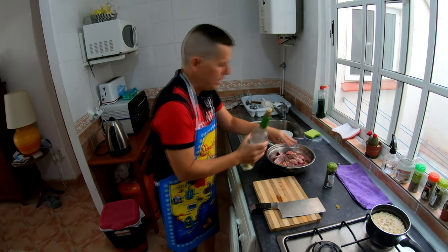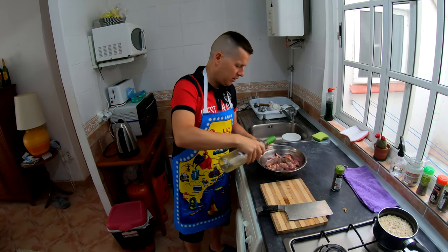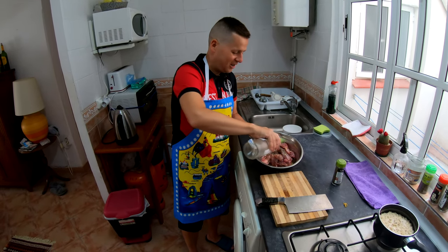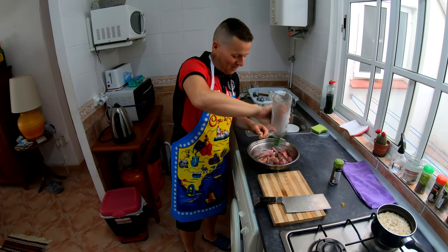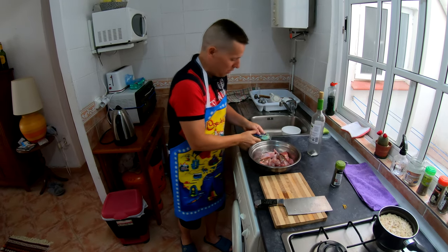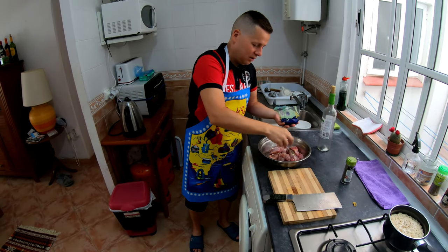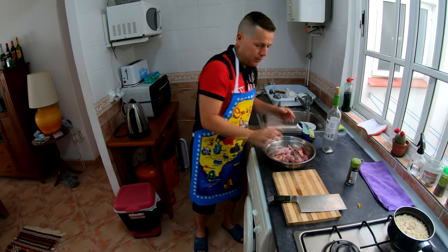And then we have our white wine — a nice little bit of Spanish white wine here. Let's give it a little bit more of that. Let's make that rabbit drunk! Let's give it all to him — he's going to be jumping around funny. And then some salt — this is sea salt. And that's how you prepare your rabbit.